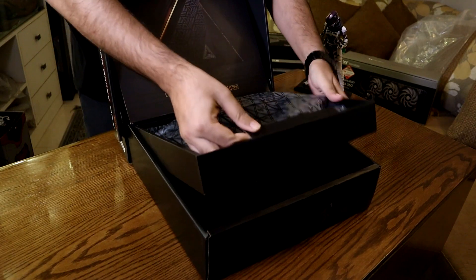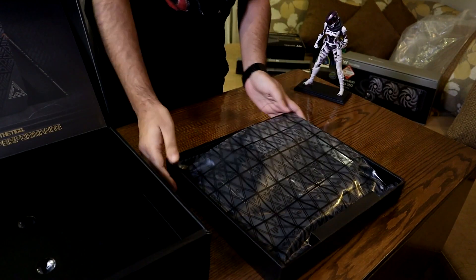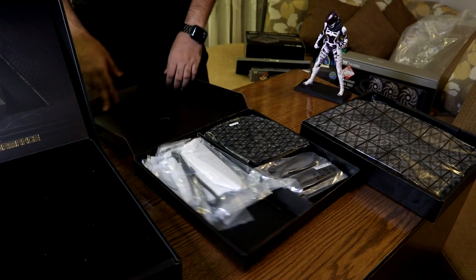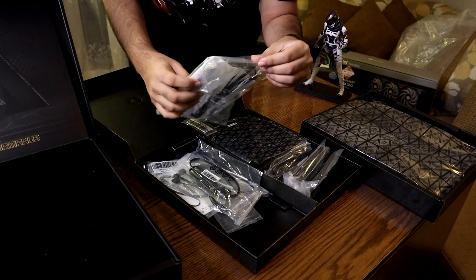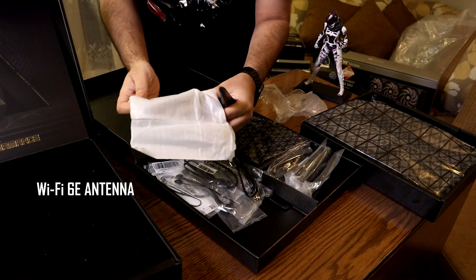Packaging-wise, I think the top part is nice. Here is your motherboard. It's quite simple — there is a box inside. As usual, there are cables and lots of connectors. This is fully sealed. Wi-Fi antenna — it's very useful.